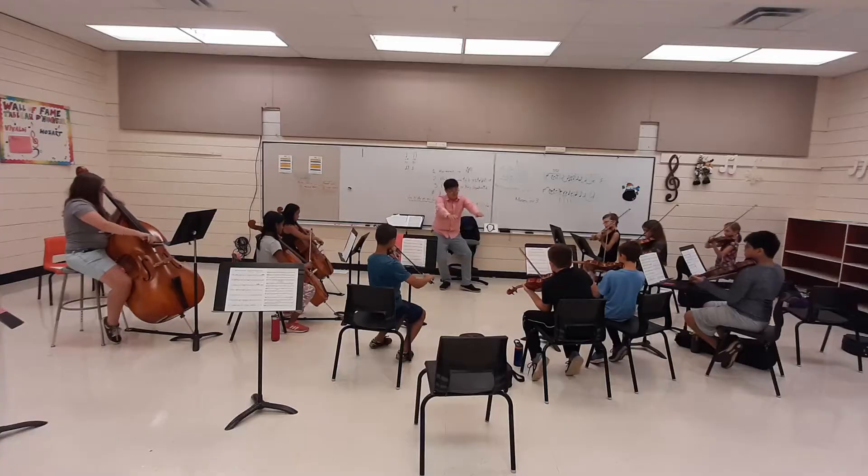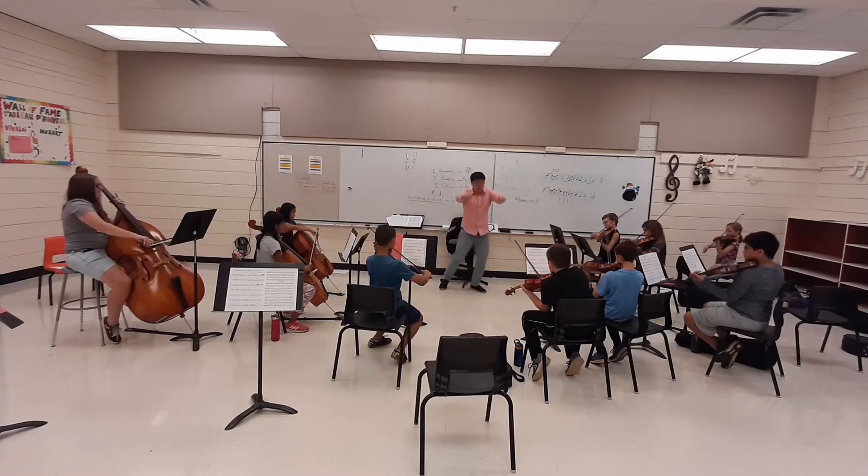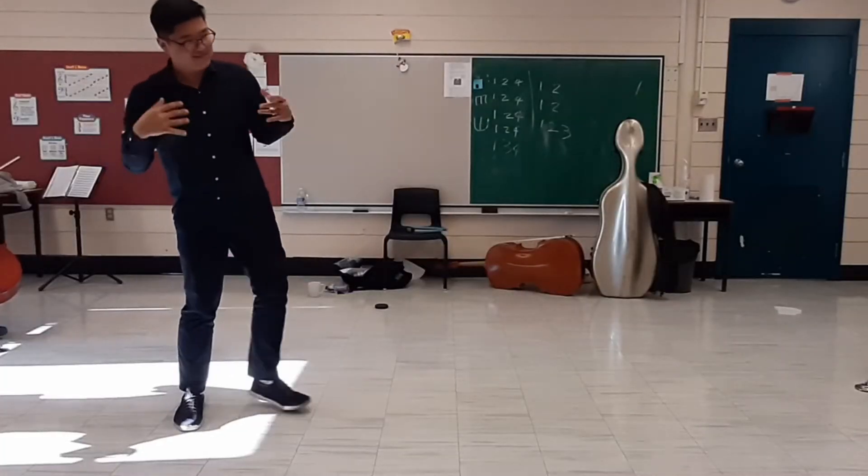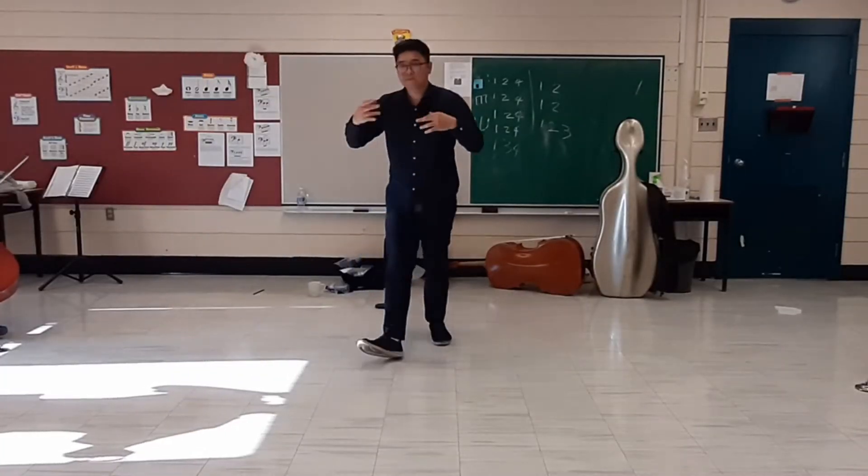Number one: kids aren't fascinated by music because of the notes, or the pages, or the do-re-mi-fa-sol-la-si-do. They like music because of sounds — they're fascinated by sounds. Rather powerful emotional sounds where someone listening could have a reaction to it. Never mind what kind of reaction — that'll depend on the audience — but there will be an emotional response from the students, understanding that they can create powerful sounds like that.